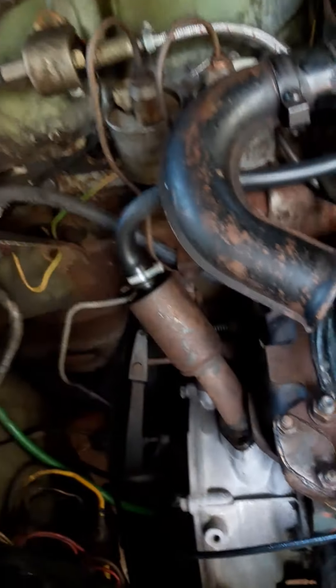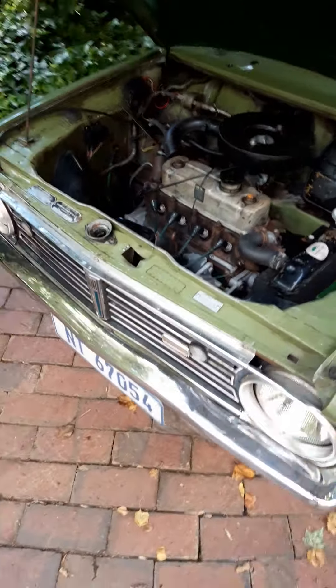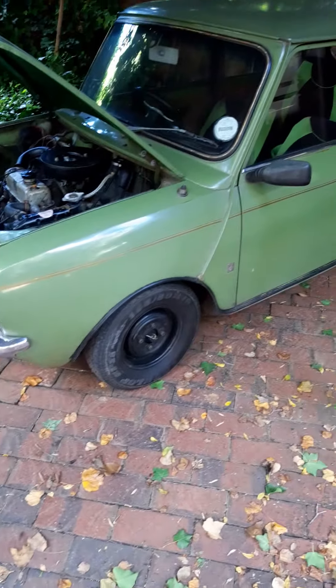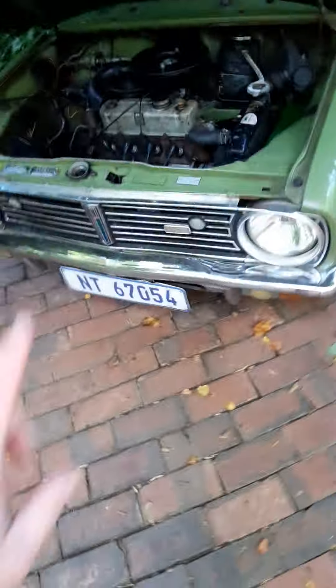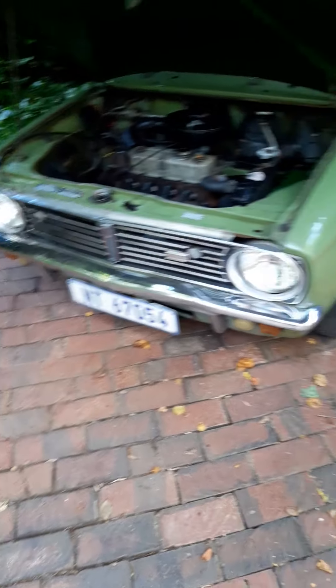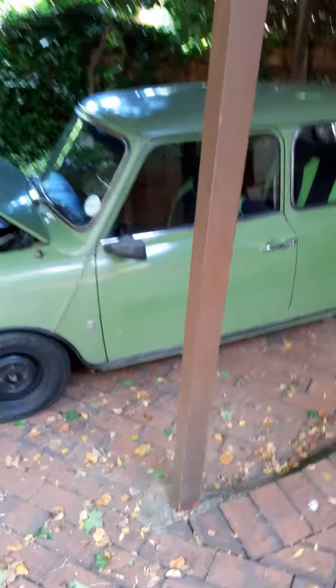I do need to bleed the clutch and the brakes — the brakes feel like they're bounding in places — so everything needs a proper overall. This could be an awesome little project for me and the boys and hopefully we'll get this reliably on the road soon. It needs a bit of a polish to make it look a little better. Got some new number plates to put on — the car's name is Kermit, so I'm going to have number plates with a little Kermit on them, maybe do something Kermit the Frog related.